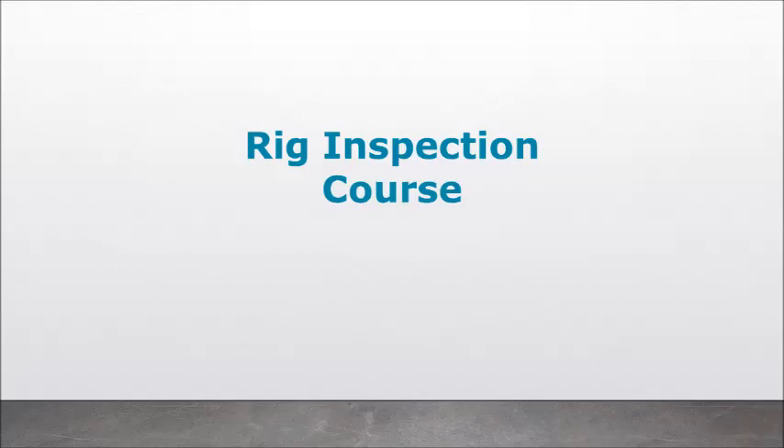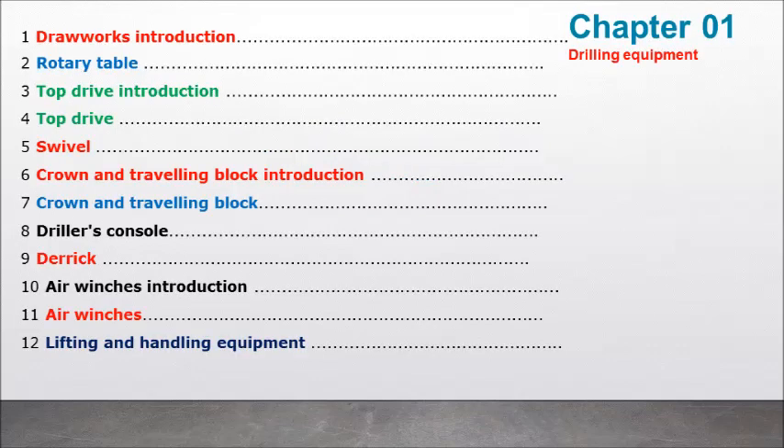Rig Inspection Course. Chapter 01: Drilling Equipment.